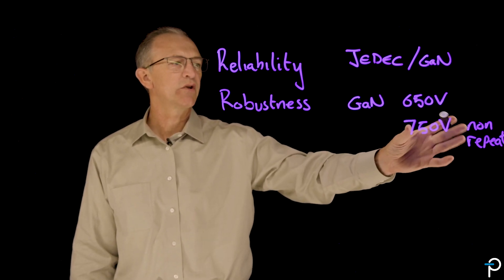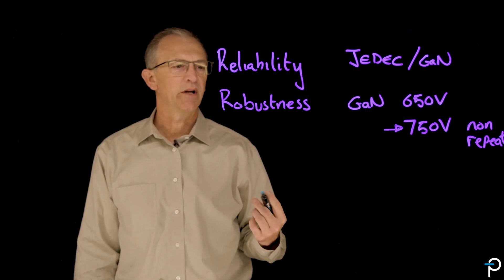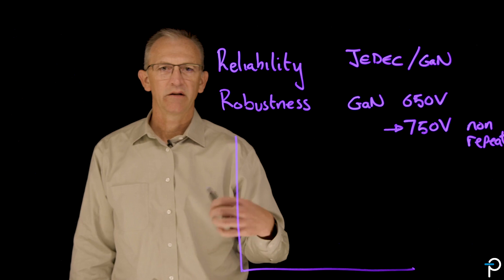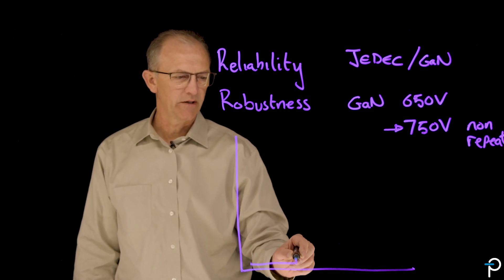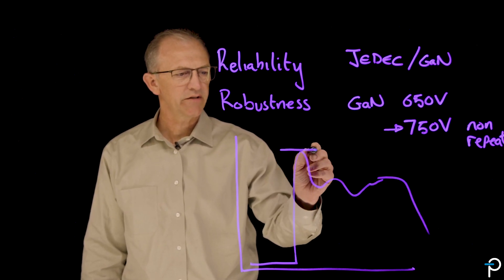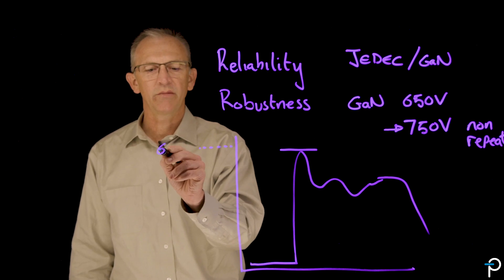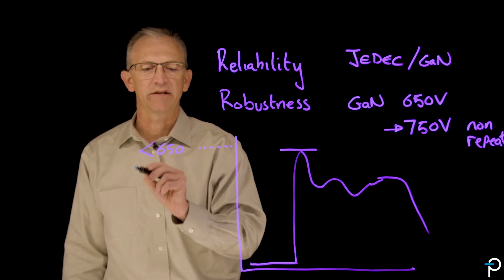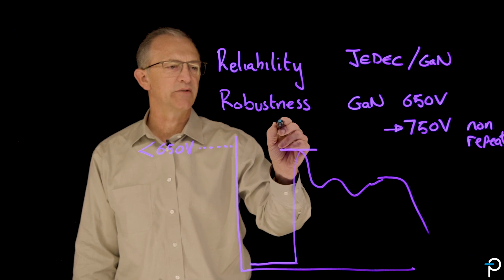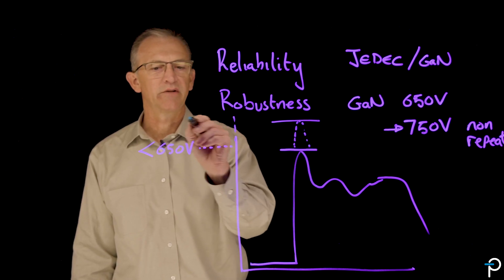This means you can use 750 volts as the derating in your power supply. If I draw a graph of the drain waveform of a flyback power supply, this maximum voltage stress point should normally be 650 volts or less. However, if a surge or some unexpected event comes in, it is permissible for this to go up to 750 volts.